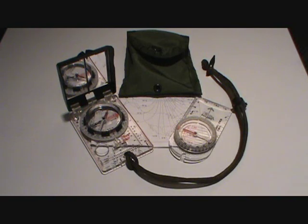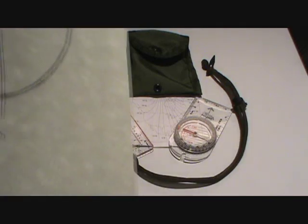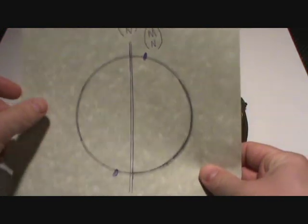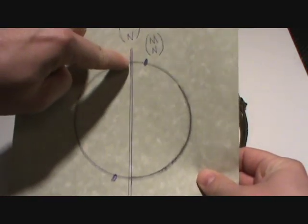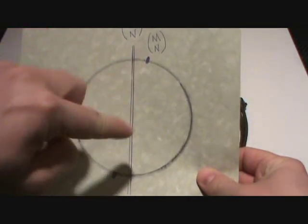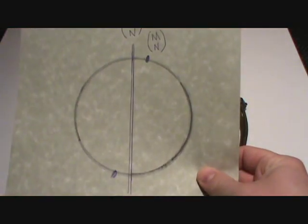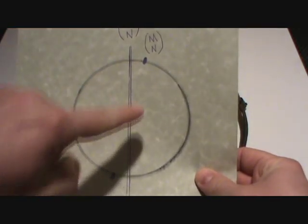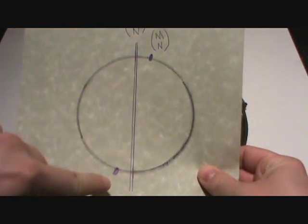To understand declination, you must first understand that there are two north poles. There's a true geographic north pole at the top of the earth, and then there is a magnetic north pole. I did an elementary drawing here just to display this for you. If this round circle represents the earth, then this would represent the north pole and the true south poles. Now there's a magnetic field that surrounds the earth, and that magnetic field doesn't perfectly line up with the true north and south poles.